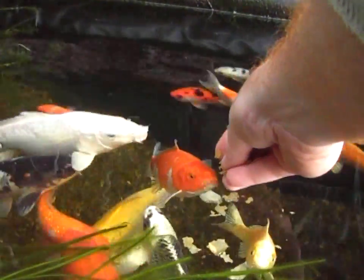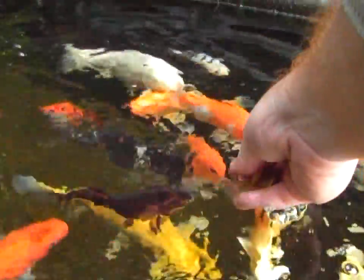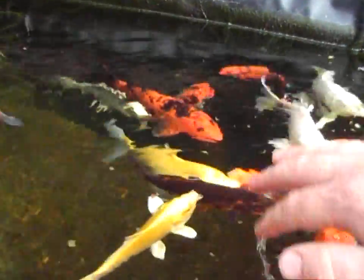Here you go guys — who wants to eat out of my hands? All my fish are completely trained to eat out of my hand. How many fish will let you pat them as you feed them?